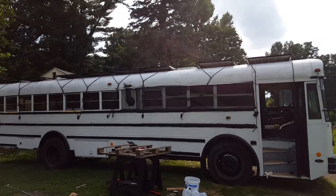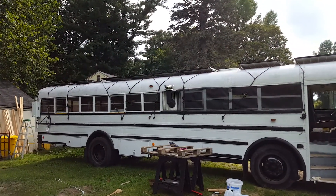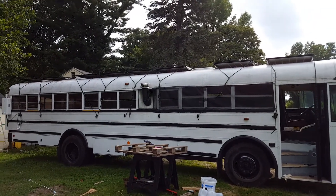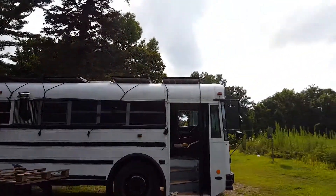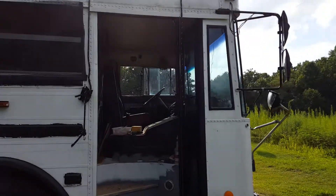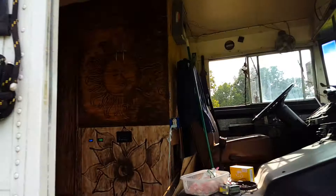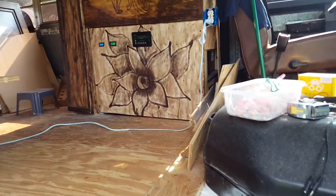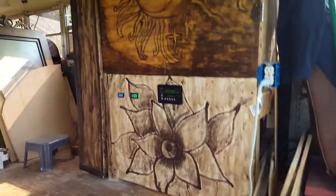Here's a trusty bucket update. Eight 285-watt solar panels on the roof feeding a 48-volt system. Here we have the solar center, as I like to call it.